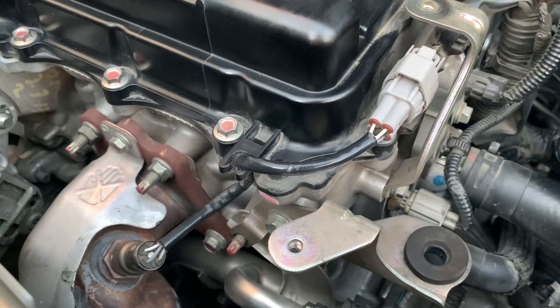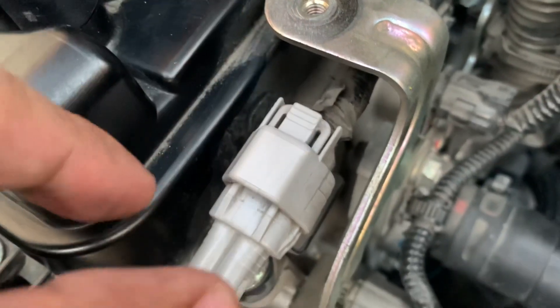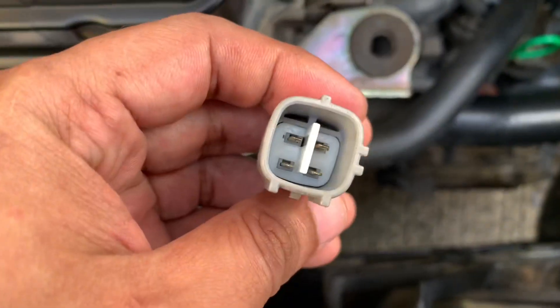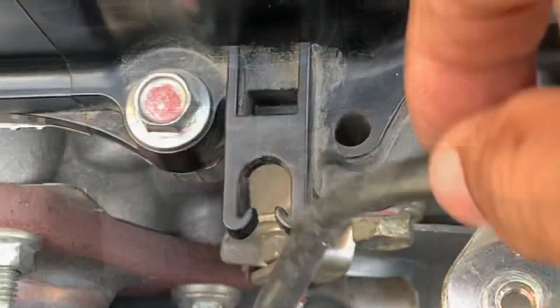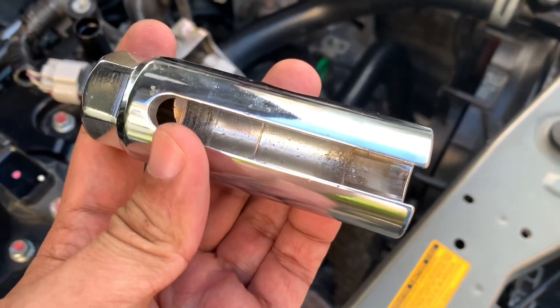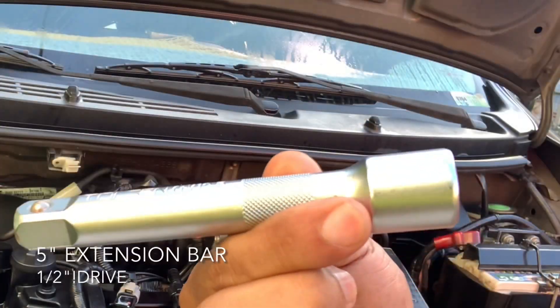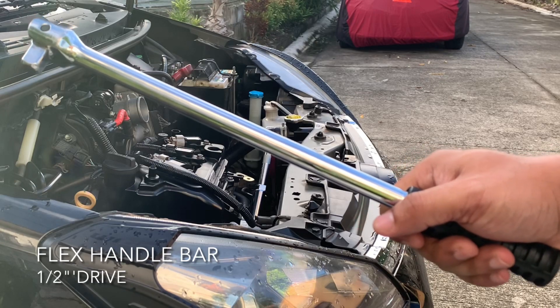We now have more room to work on to detach the pre-cat sensor's wiring harness. This heated O2 sensor 1 has four wires. We need to press the release clip and pull the other end of the wiring harness. We're using a small flat head screwdriver to loosen the fastener holding the four wires. This is a 22mm half-inch drive socket used to remove and install oxygen sensors — the gap on its side is for the wires. We'll also use a 5-inch extension bar connected to the socket's drive, then attach a 15-inch flex handlebar to it.